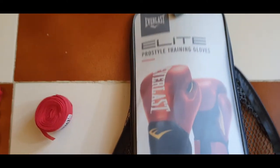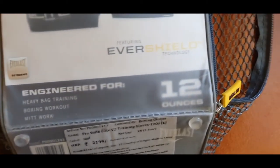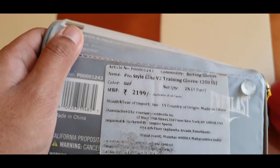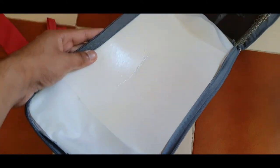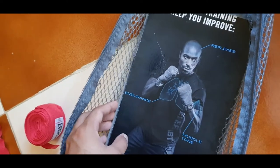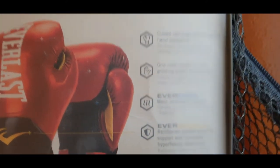The gloves come in this bag — it's a really nice bag, it's airy and lets air through. These are 12-ounce gloves; they also come in 8-ounce and 16-ounce, I believe. This is the inside of the bag. More branding: Everlast Pro Style Training Gloves.